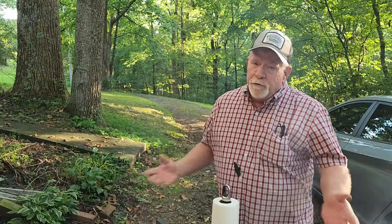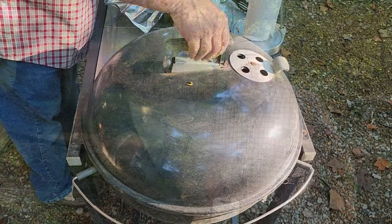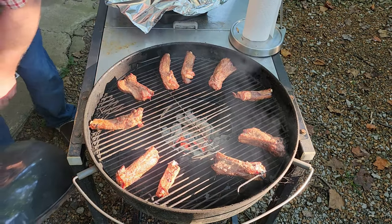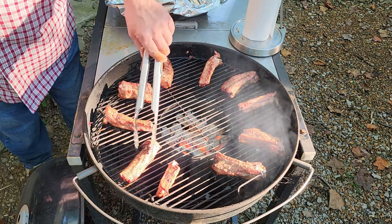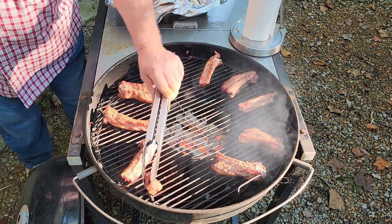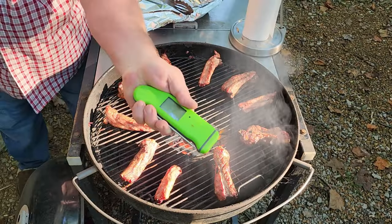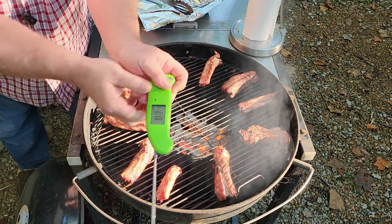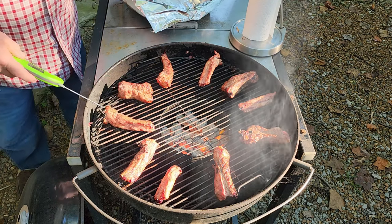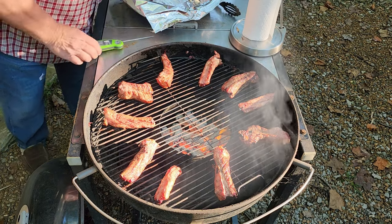I got a little nervous — I've never done ribs with a vortex before, so it's a new thing for me. It's been 30 minutes, so I want to check how they're turning out. Didn't have my gloves handy. I'm going to turn these around and check the temperature — I'm shooting for 190°F.